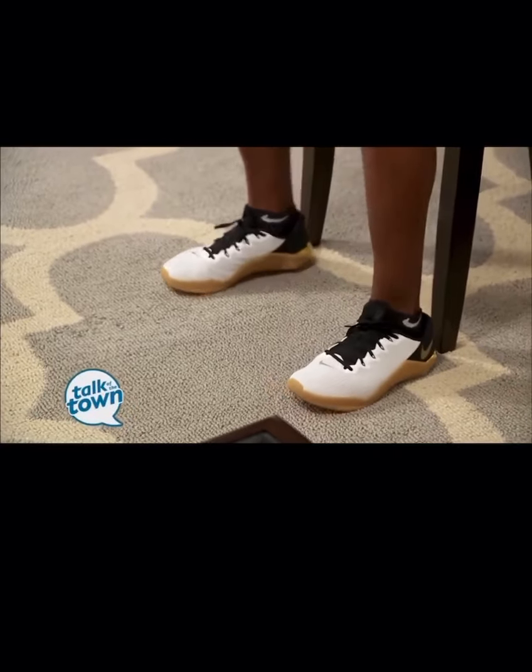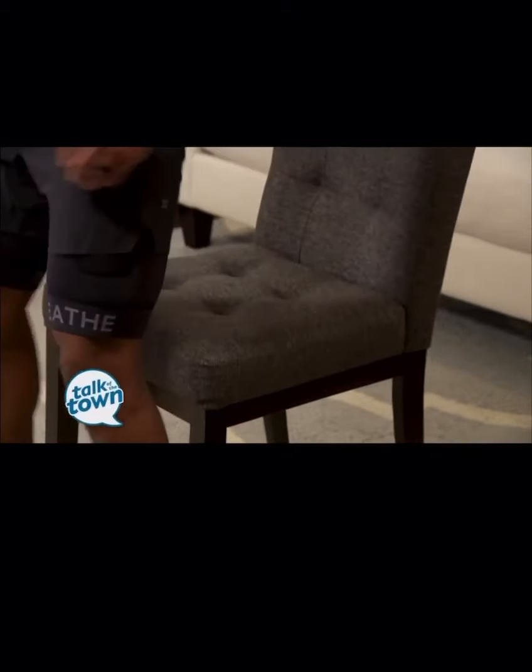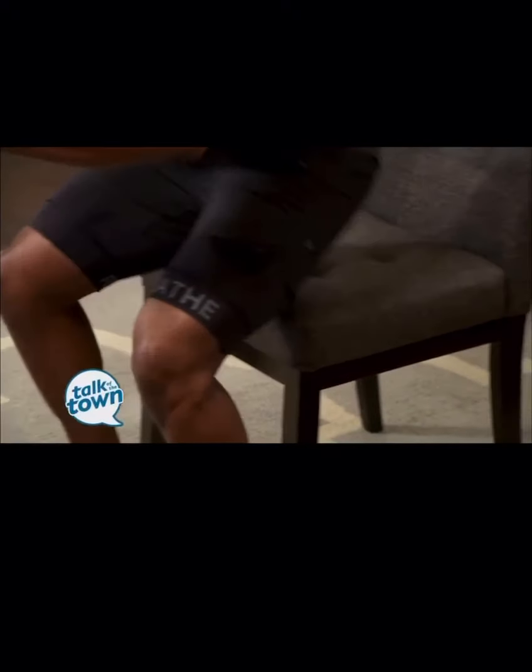We're starting with chair squats. Feet shoulder-width apart, drop it like a squat — just a tap — then stand right back up. You have two options: go for time or go for reps. Preferably go for time so we still get a good burn — 30, 45 seconds or up to a minute. That covers your legs.